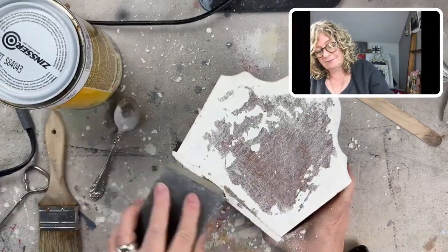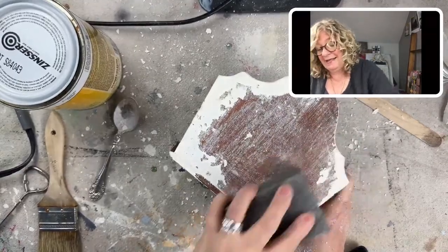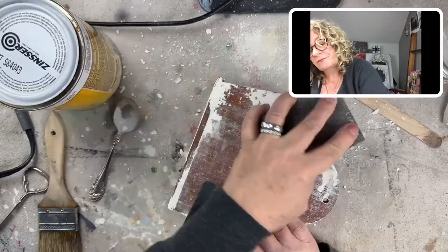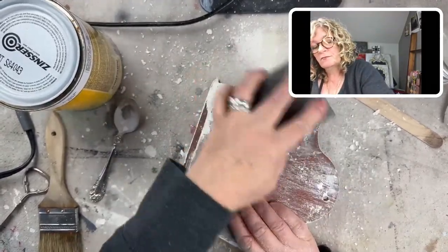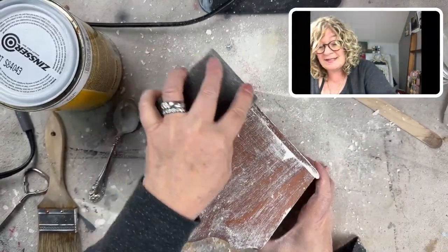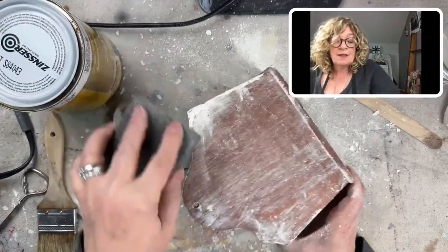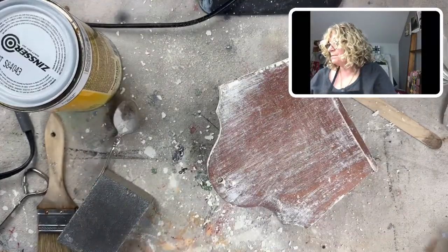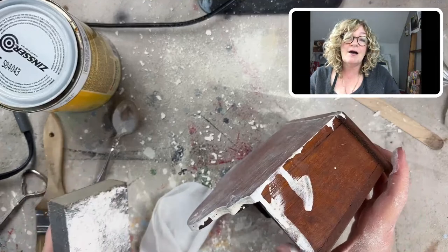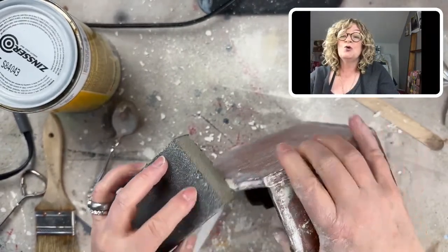When this happens, I grab my sanding block and sand it away. It comes off really easily because it's just not adhering to this substrate. I always say: do a test first. If you're doing a piece of furniture, pick the back of a leg. You don't want to mix up a ton of milk paint and then have to redo it all — especially if you're flipping, because time is money.